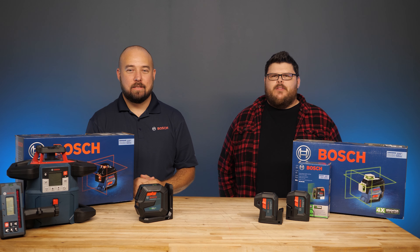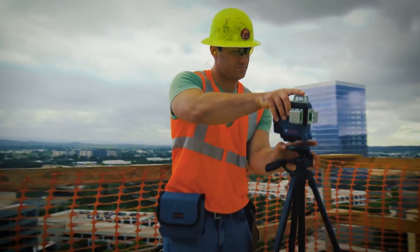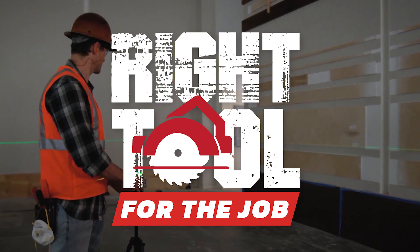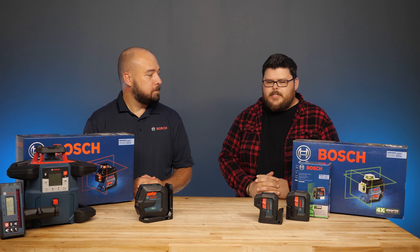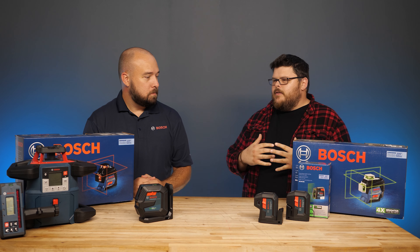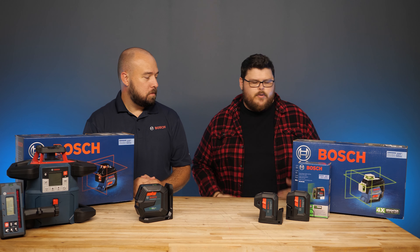What's up everybody? Today on Right Tool for the Job, we're talking to Jeremy from Bosch about red versus green lasers. I am Phil from Ohio Power Tool and this is Jeremy from Bosch. Today we're going to take a look at red and green lasers. Can you tell me why do we have two colors? Why is there a red laser? Why is there a green laser?